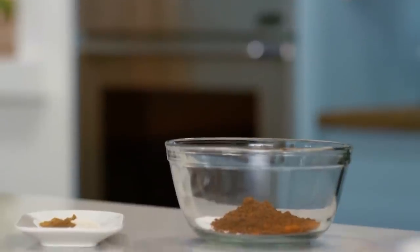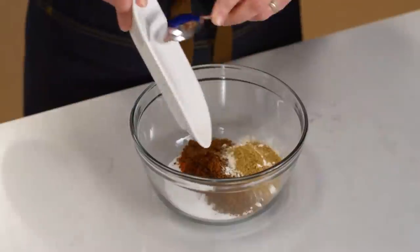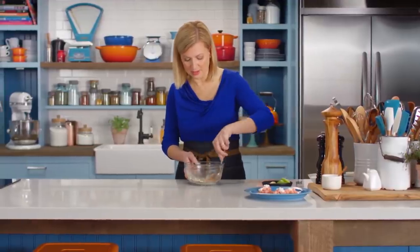Additionally, I add ground cumin, coriander, onion powder, and garlic powder. A quick stir, and grab my wings.